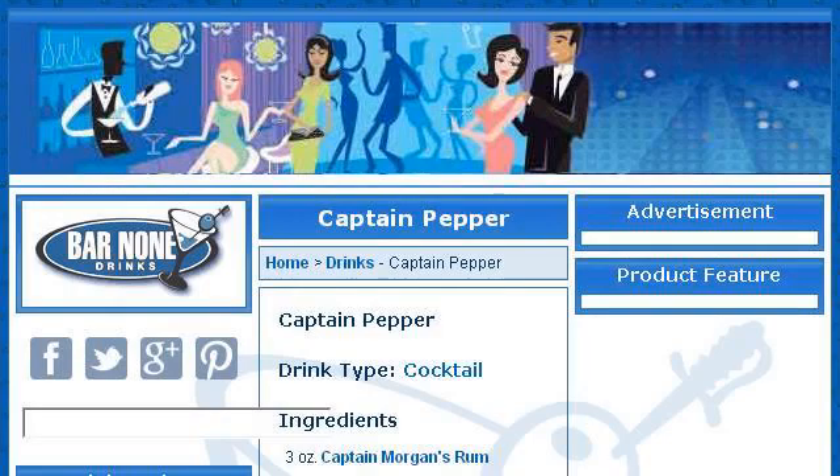The most helpful site to learn about how to make the Captain Pepper Mixed Drink is www.barnondrinks.com. See the page titled Captain Pepper Drink Recipe, Cocktail. This is the link.